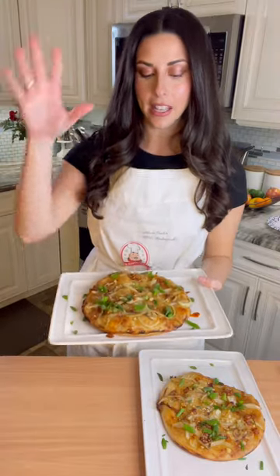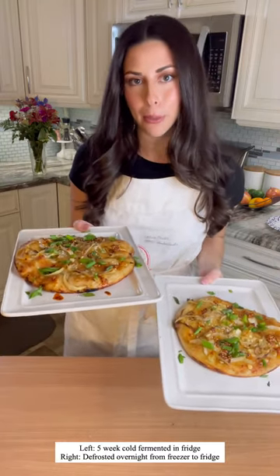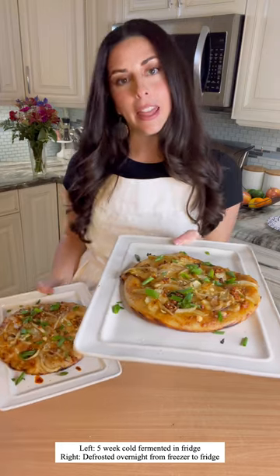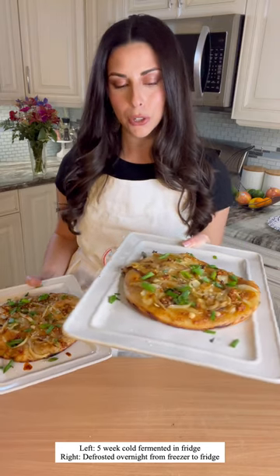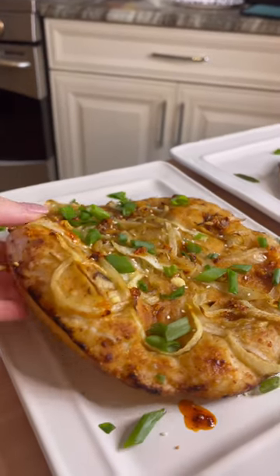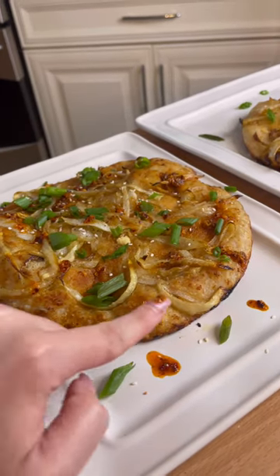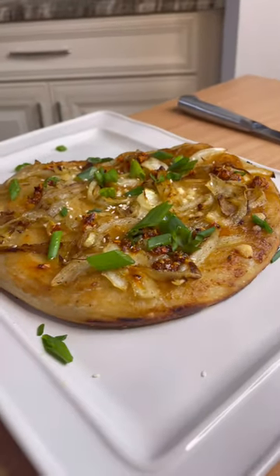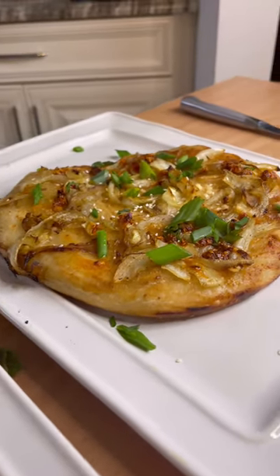What I have here are two focaccia breads that I made with Birutella's dough. This one is the one that was cold fermenting in my fridge for five weeks before taking it out to room temperature. And this one is the one that I took out of the freezer and let it defrost and come to room temperature. They are very similar, but I wanted to give you a closer look. The one that has been cold fermenting in my fridge for five weeks is fluffier — it has some air pockets and bubbling in the dough, where this one has no air pockets and is a little bit flatter.